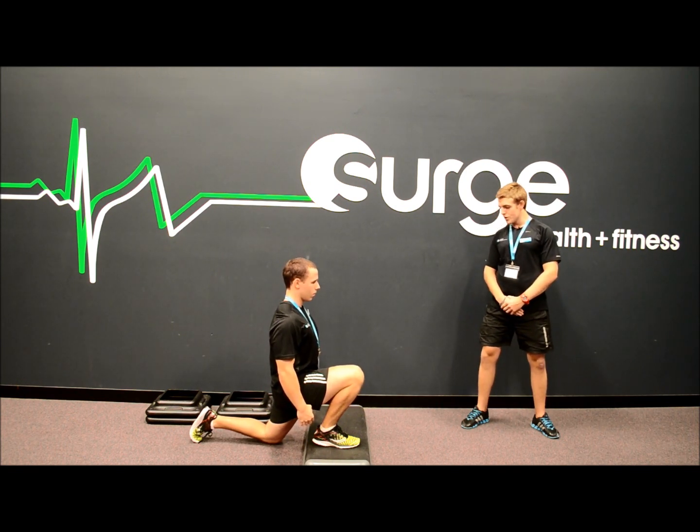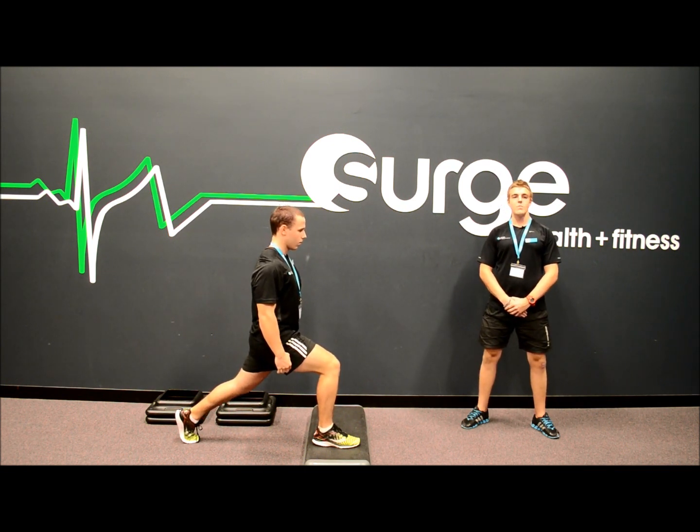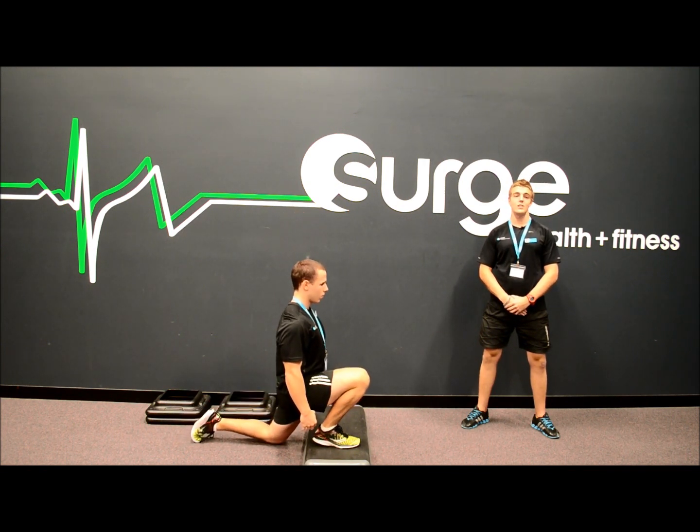From there, drive back up through your heel to the start position. Repeat the same movement for both legs and aim to perform 8-10 reps. You can also progress the exercise by holding dumbbells in each hand.